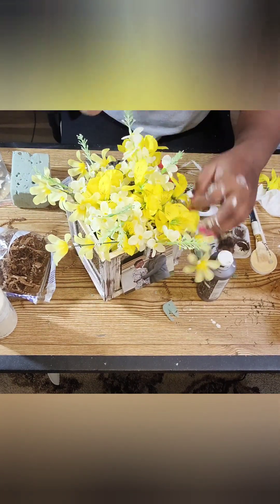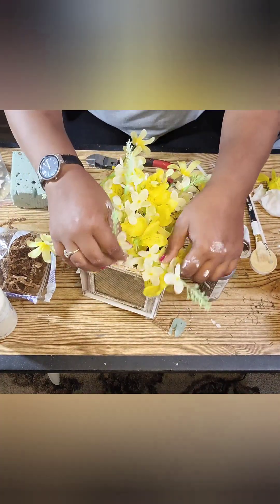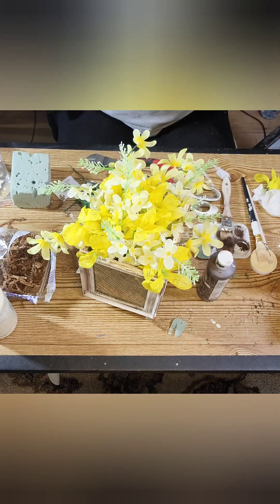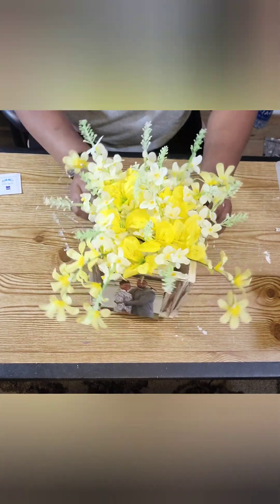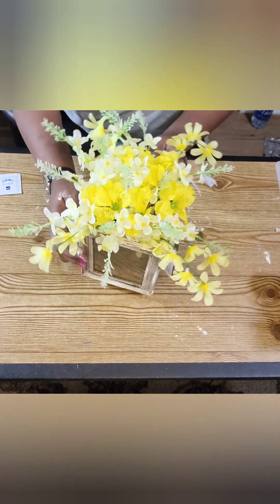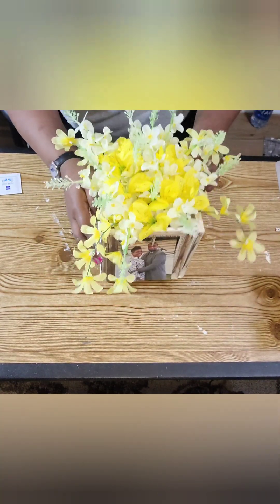I have so many DIYs coming up, you guys — it's just a matter of me being able to edit the videos and do the voiceovers. I know you guys are going to love them. And that's me and my honey on the front right there.